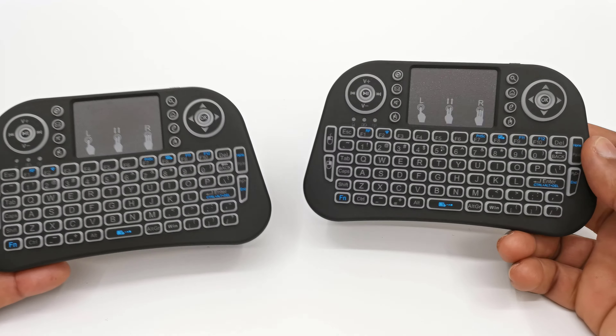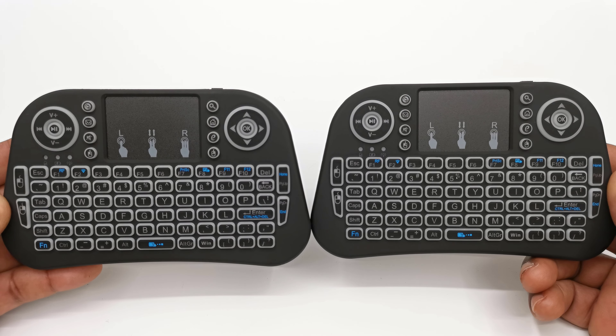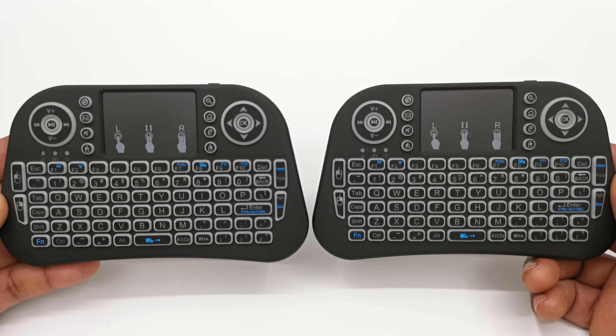Welcome back. Let's have a look at these keyboards. If you look at both models you would see that they are the same. So what's the difference? Before I get to that, let's have a look at the design.